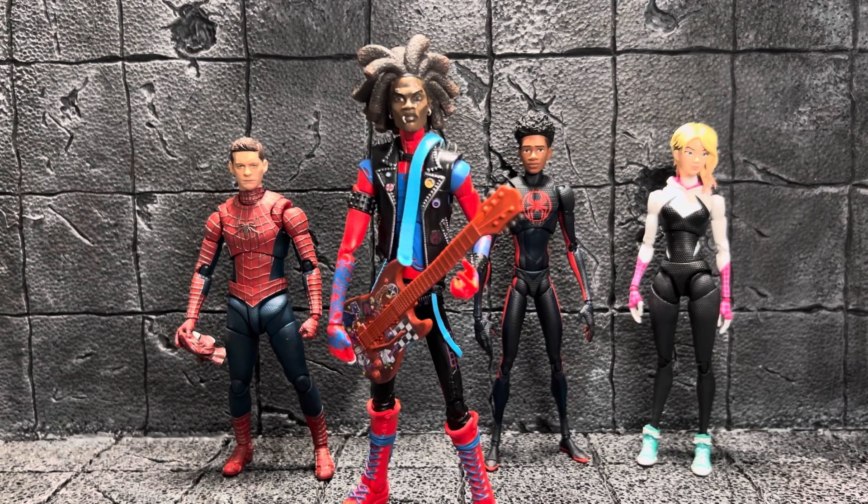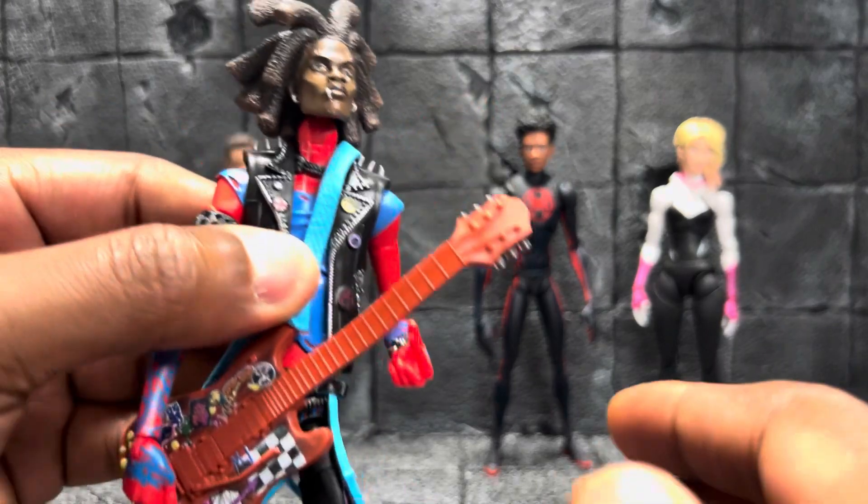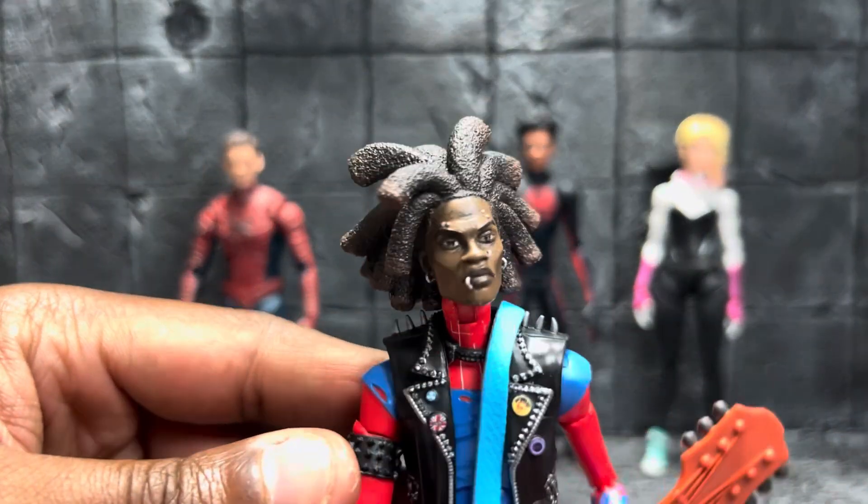Hey, what's going on, good people? Welcome back to another video. This can be a quick video of the Hobie Spider-Punk figure, which is the coolest cat in the Spider-Verse. I've really enjoyed that character — he was a surprise hit for me. I really didn't think I was gonna like him that much, but I'd be doggone if I didn't.